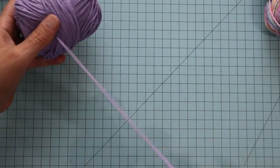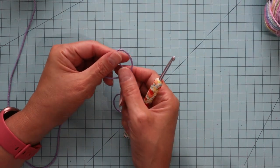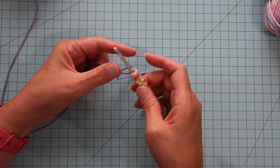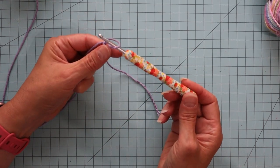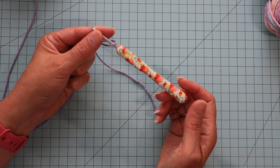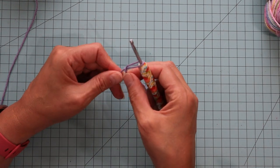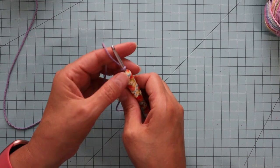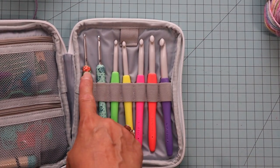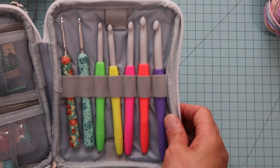I'll go ahead and get started with this color. I'm going to make a slip knot, and I'm using this size G hook that I talked about earlier. This one is one of my favorite new hooks — it's a Pioneer Woman hook I just got at Walmart. It came in a set with three hooks: the F, the G, and the H. I do really like those hooks.